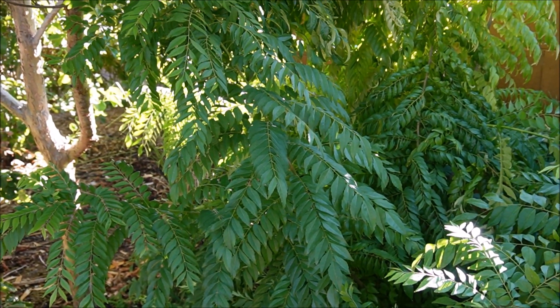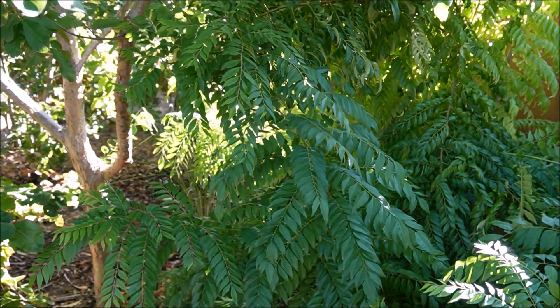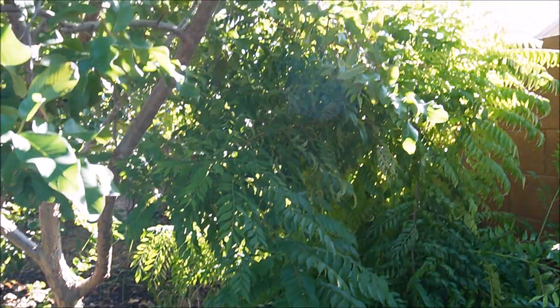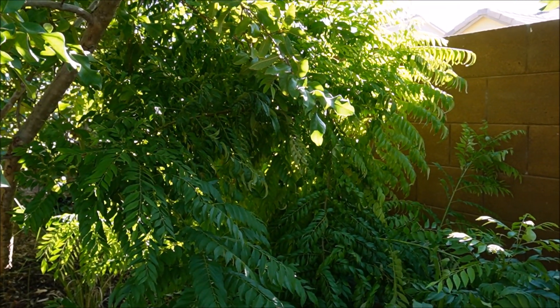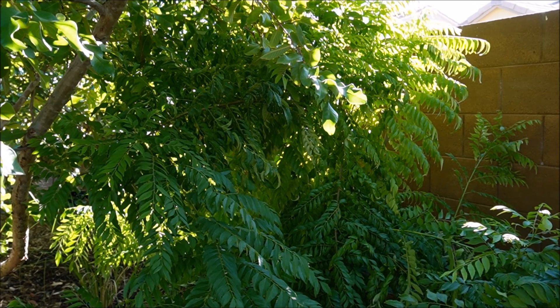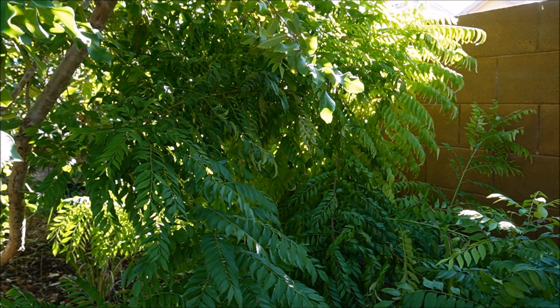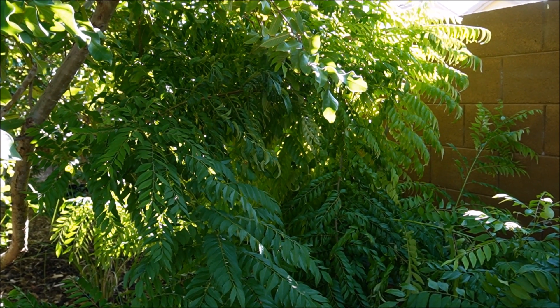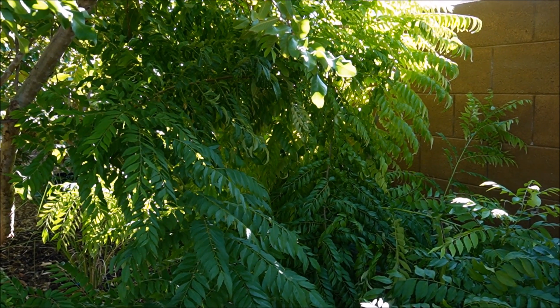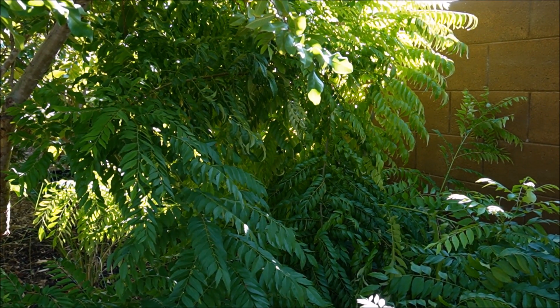I was told it was frost intolerant and a risk to put in the ground here. After seven years of growing it, I can tell you that it is not frost intolerant and does fantastic in-ground. In January 2019, when we saw a week of lows in the mid-20s here in my yard, a lot of trees suffered. However, the curry leaf had no damage whatsoever — the leaves stayed green. So this is a true evergreen; even in our climate it will not lose its leaves.